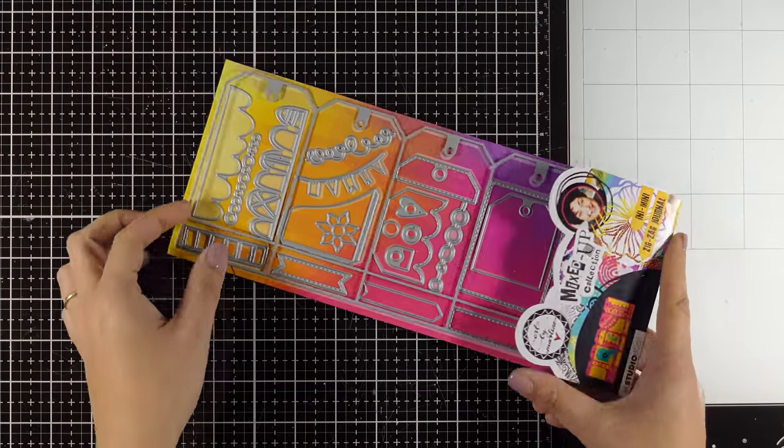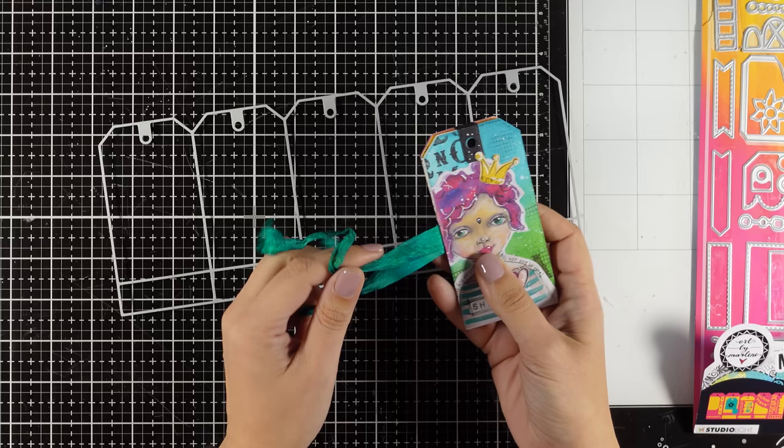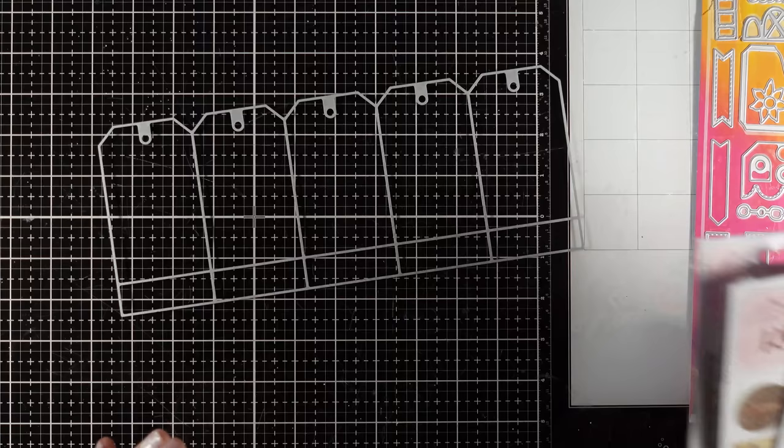Hi and welcome to another Mixed Media Tuesday. Today I will be playing again with the Eenie Mini Zigzag Journal by Art by Marlene. A couple of weeks ago I made this zigzag journal and had so much fun. It's a great base for fun projects, but I'm going for a completely different look today — a more vintage look and feel instead of the bright and colorful from last time.